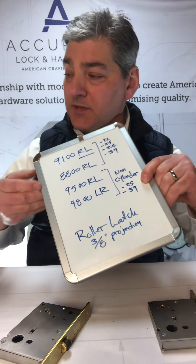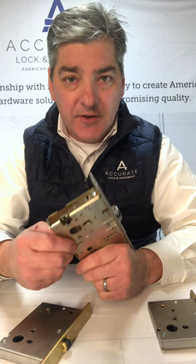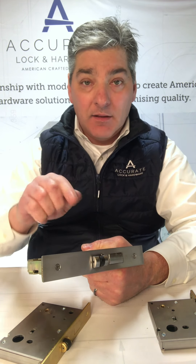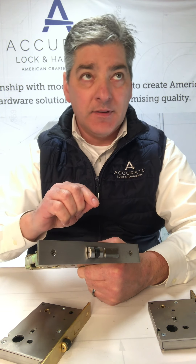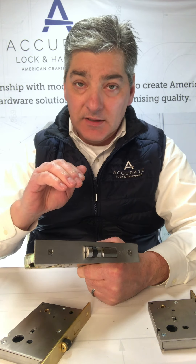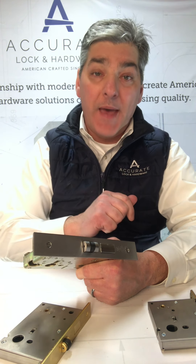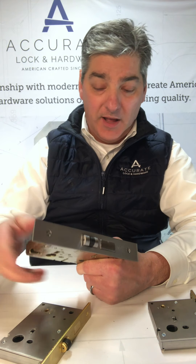Roller latches have a three-eighths inch projection. Normally these are going to be used on doors where you don't have active lever trim. One crazy example — in Montana, in certain areas of the mountains, building code doesn't allow active trim on entrance doors because of bears. Believe it or not, bears learned how to use lever trim to get into a house, so this is a great lock to use.